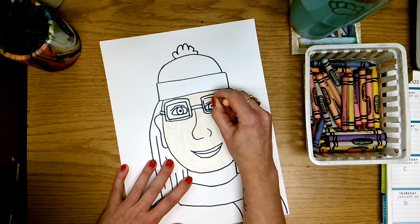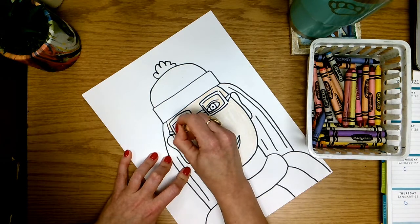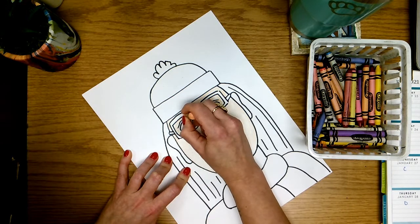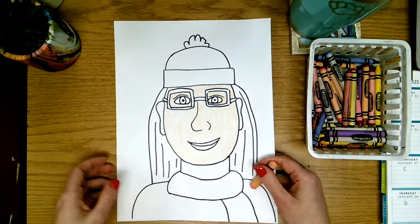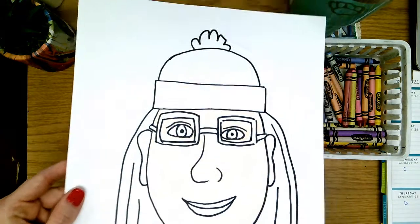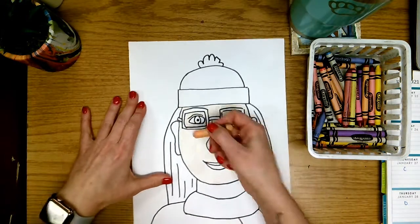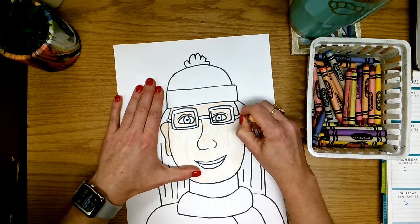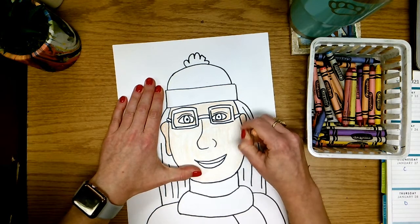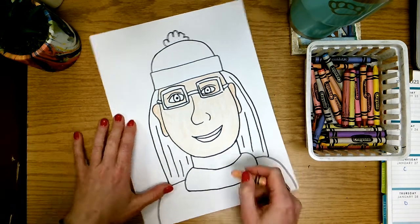There might be glass in my glasses, but you would still see my skin through that clear glass. Notice how I'm not coloring over the tops of my eyes — I'm coloring around my eyes. It's a little bit hard to see in the camera angle but hopefully you can see my skin color there. Next I'm going to color in my ears because our ears are made of skin so they would be the same color, and I'm going to color in the neck that is above my scarf.